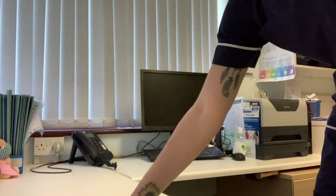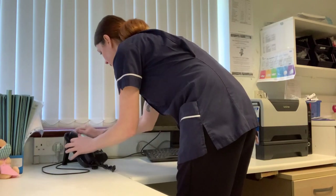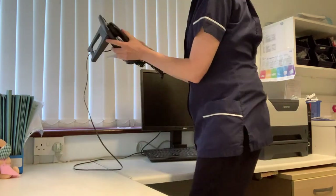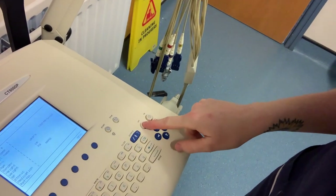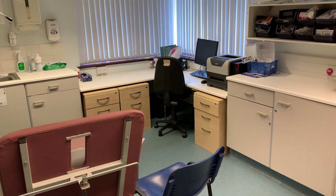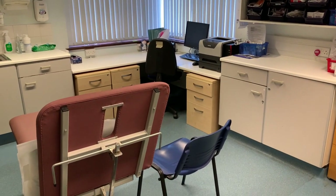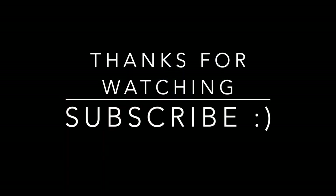And finally, last job of the day — final clear up. Don't forget your phone! I've got an issue — my ECG machine won't turn off. Normally it just turns black when you do that, but nothing. And that, my lovely friends, is a day in the life of a GP nurse. Au revoir!